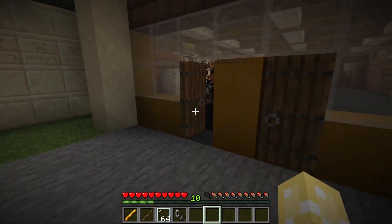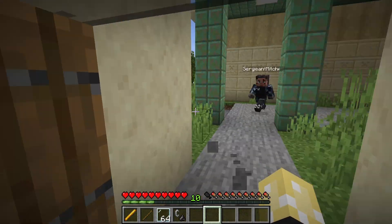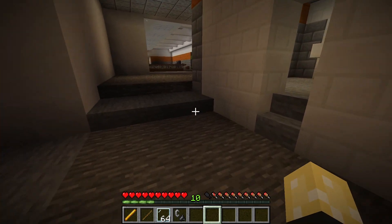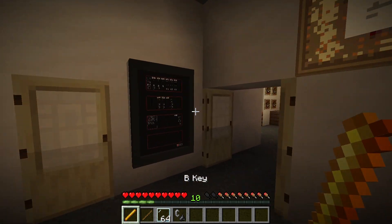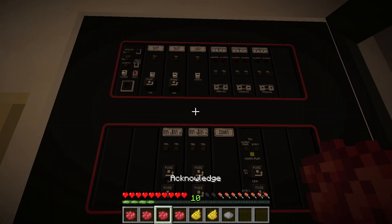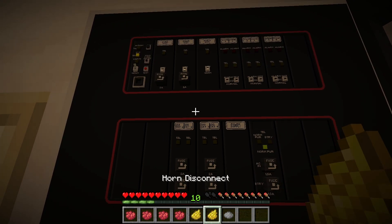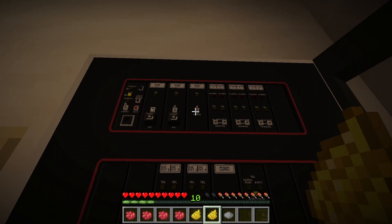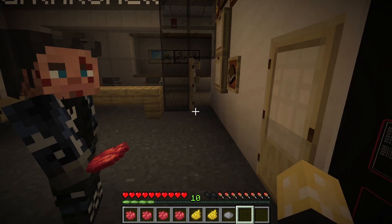Now let's go back to the main building and start running the inspection. Usually what we do is start off with silent testing, then at the end set all the audibles off and do a full building walk. So we'll go ahead and disable all the NACs. As you can see it's Minecraft, so we're using item detection, which is kind of cool. Basically we're going to first silence troubles, then disconnect the doors, then disconnect the horns — which will put our horn NACs in trouble. The strobes will still work, and the panel is now silenced.